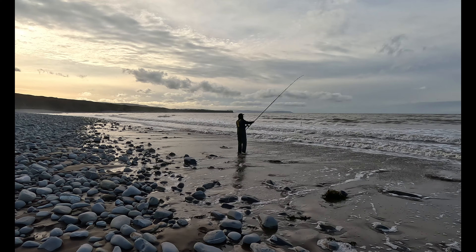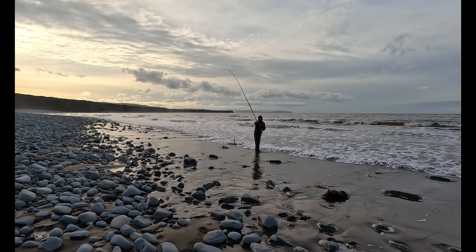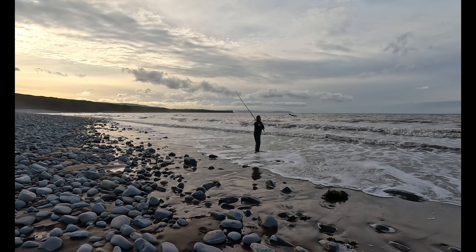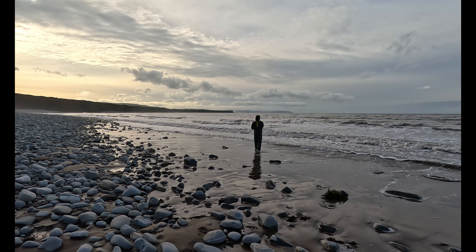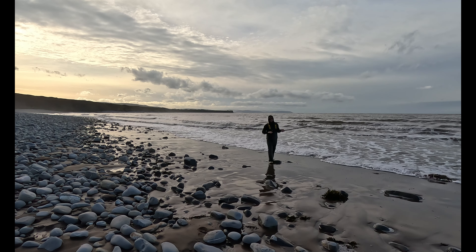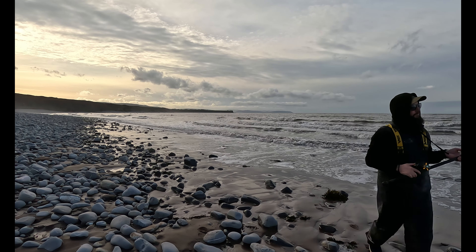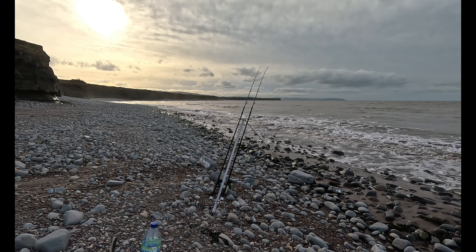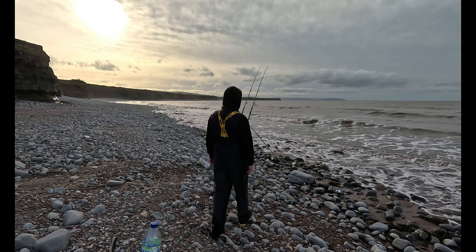Still fishing hard, loading up a bait - whole squid, 8 lug, 4 rag, let's go. We're fishing. We're about two hours from high and I'm trying hard. Now's the time I'd expect - well, I've said that all the way along - but now's the time I would expect to get into a fish.